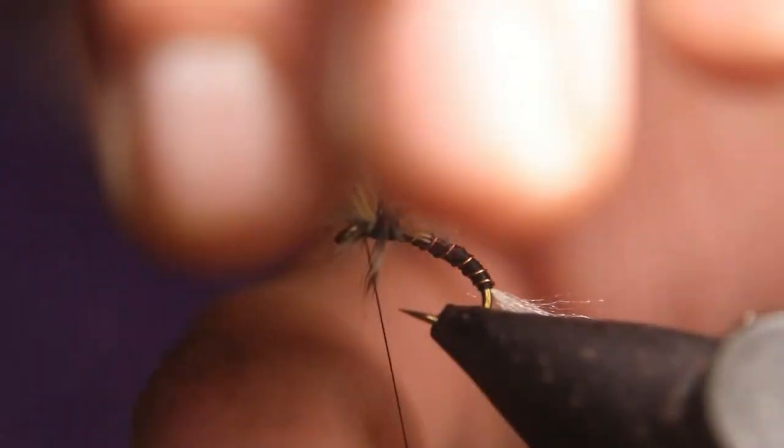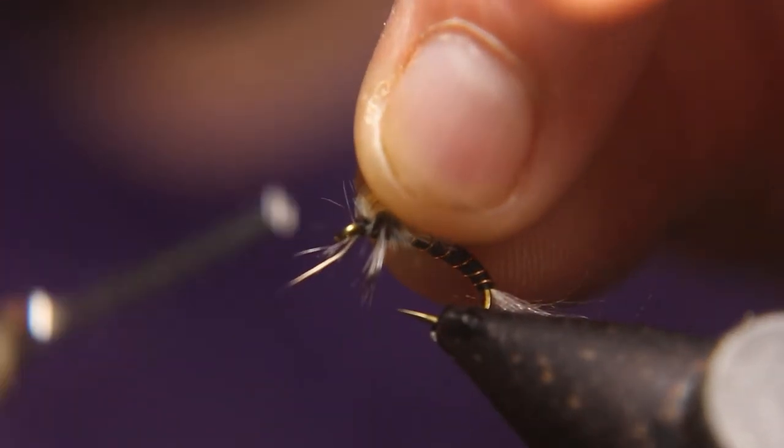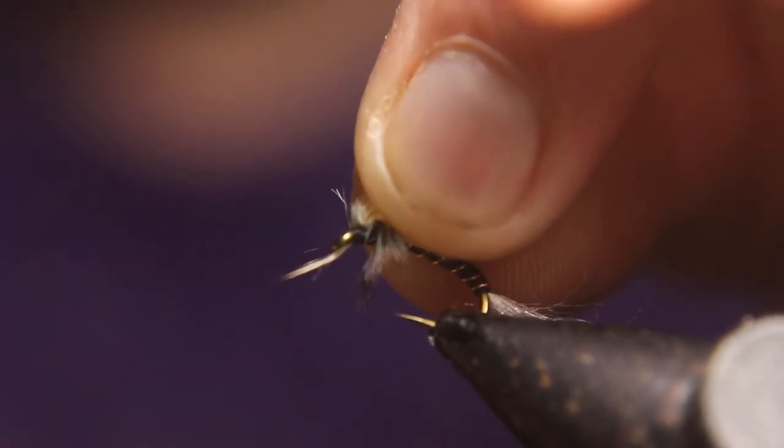You're going to pull the wing back and pull the yarn back, and you're going to tie it right in front of it, make it stand up, form a head, and whip finish it — but don't go anywhere, we're not done yet.